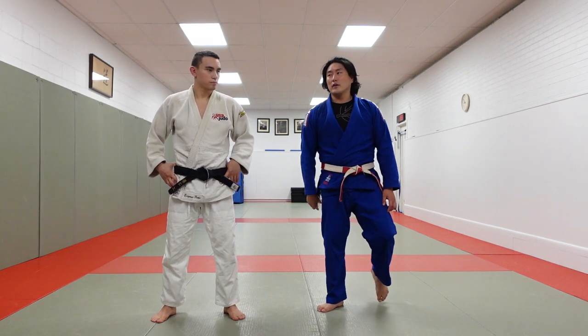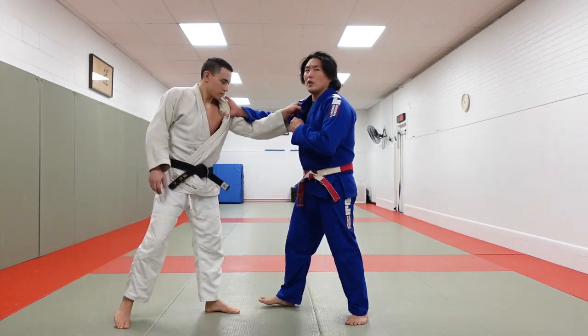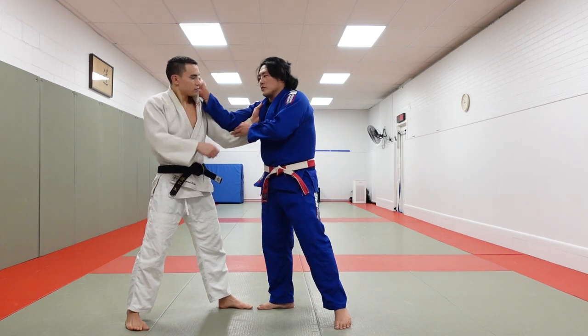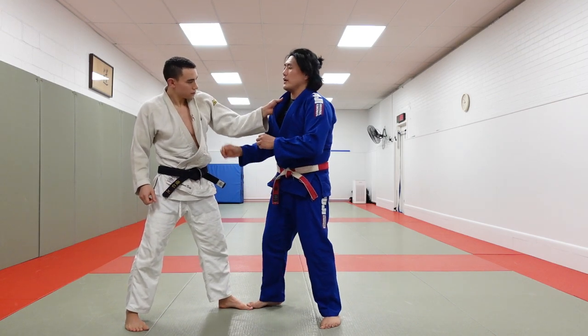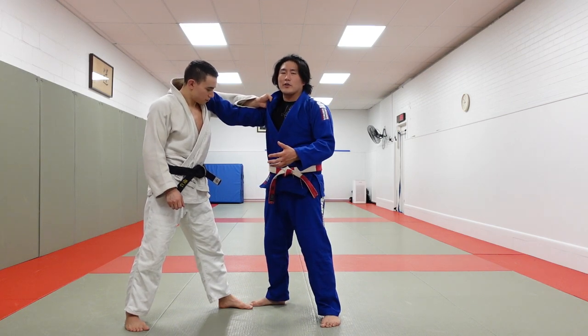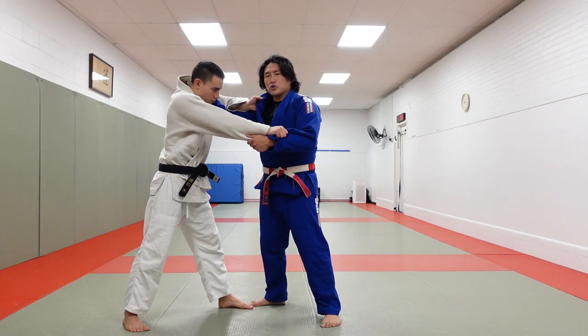Right side versus left side — lapel, sleeve, sleeve. It's very important that if you have the outside position, you create a strong frame; inside position, you create a strong frame. We're going to kind of bypass inside or outside — you could choose either one. Frame, sleeve, shoulder turn.